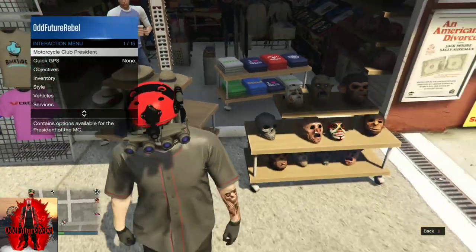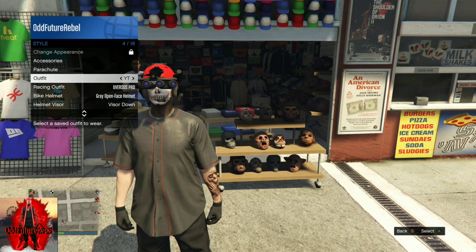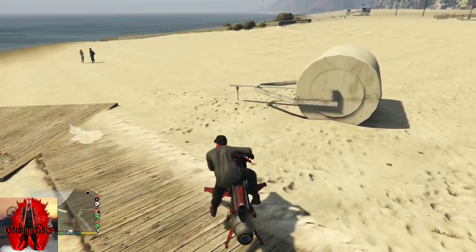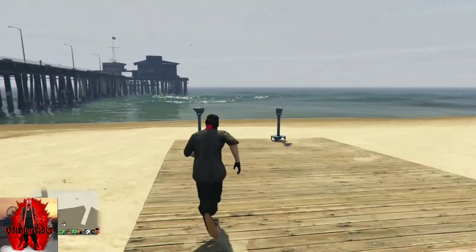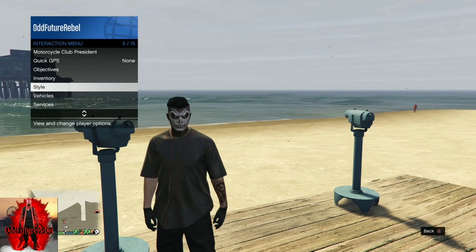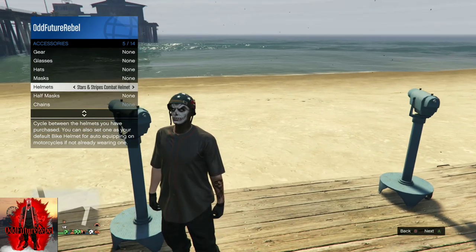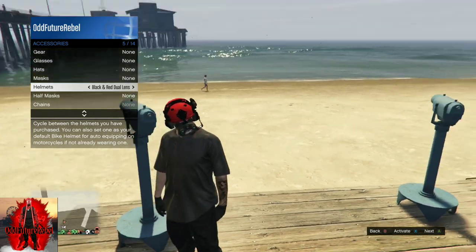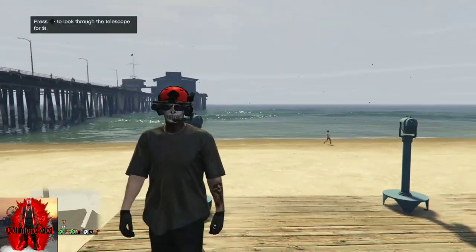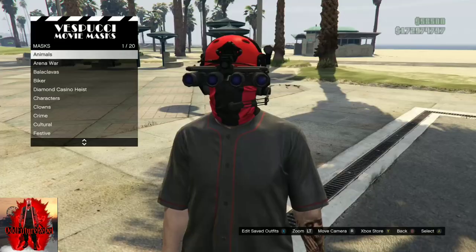Back out from the mask store and apply the outfit we just saved. Make your way over to the pier - there's a telescope near the pier so we can do the telescope glitch. Run past the telescope, push right on the d-pad, and pull away from the telescope. Once the glitch works correctly, your mask will disappear. Open up your interaction menu, go to style, go to accessories, and cycle through the helmets to find the Black and Red Quad Lens we purchased. Back out of the interaction menu, walk away from the telescope, and your mask should be underneath your quad lens. Once you've got the glitch working like this, make your way back to the mask store and save this as an outfit one time.